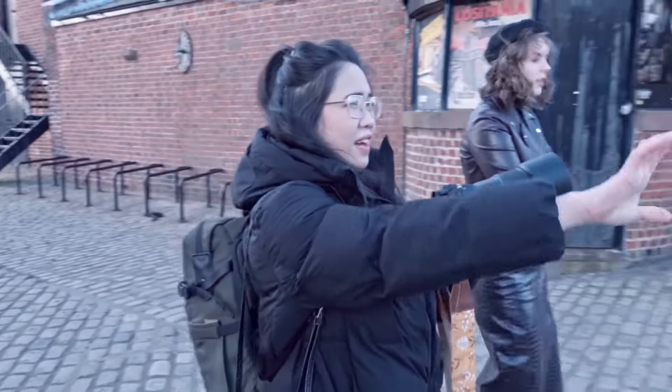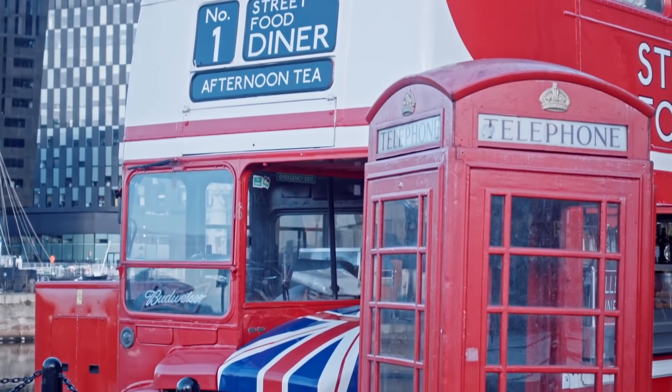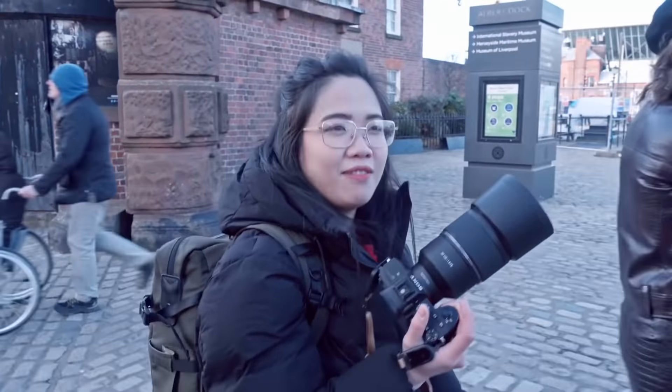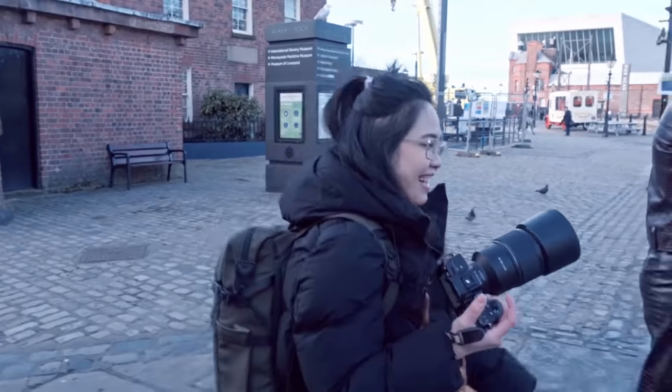We are going to this little diner where they sell sweets and stuff, because they have this nice old bus and a red phone box. I'm going to shoot in there — I think it's going to be really cool. Let's go there.